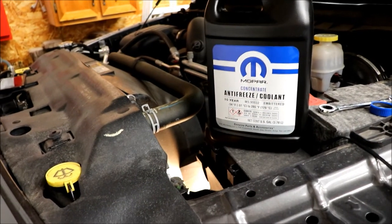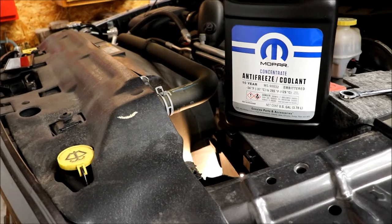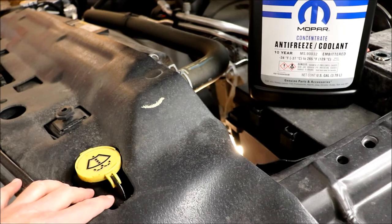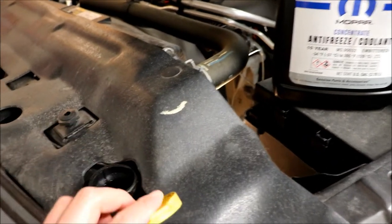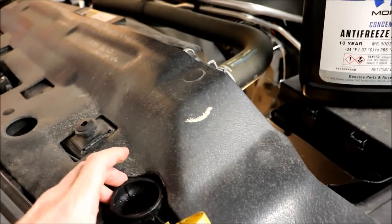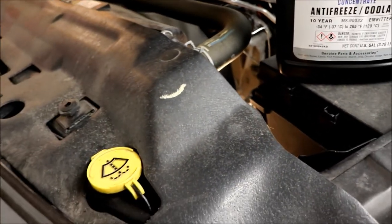What kicked this whole thing off is I was looking over our Toyota 4Runner and the windshield washer reservoir. I could see there was like a dipstick in it. The bottle is clear, but it had a dipstick — you open it up, pull it out, and you could see what the level was. You really don't need it if it's clear.